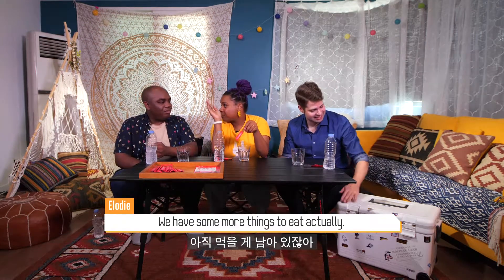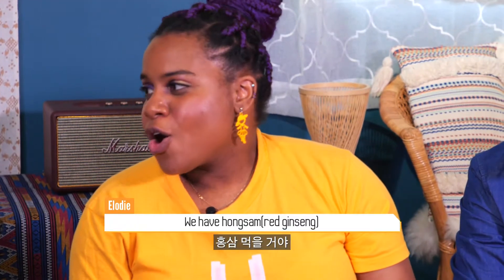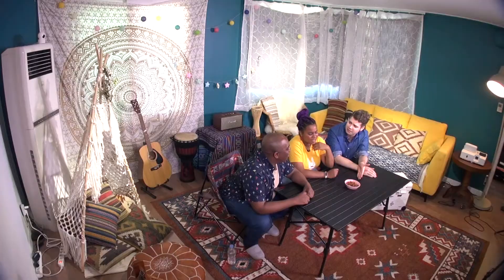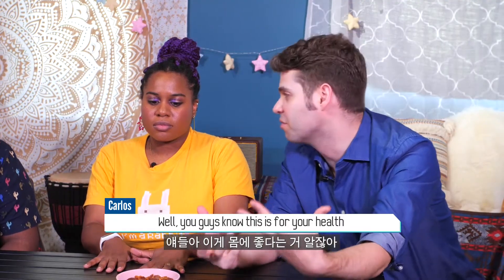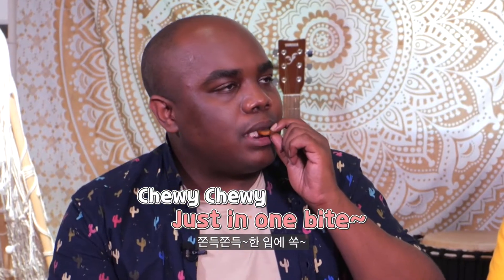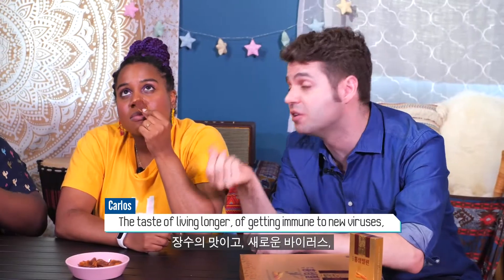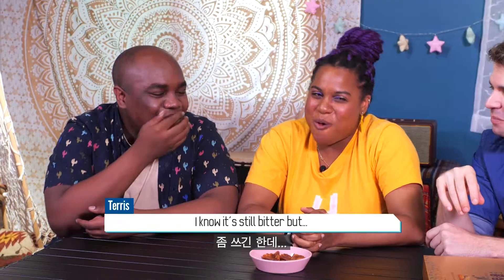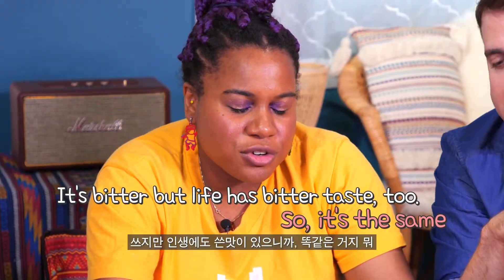We have some more things to eat. We have hongsam. I love this — it's amazing, absolutely something you can't live without. Have you tried this? You guys know this is for your health. Looking at it, it just looks like a dry food. That's the taste of health. The honey is sweet and you get the taste of living longer, of getting immune to new viruses and diseases. It's still a little bit bitter, but the honey comes in. It's bitter, but life has a bitter taste too.